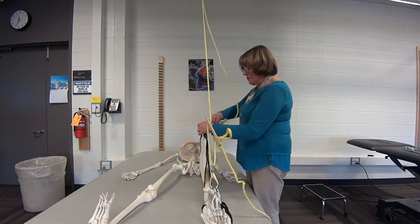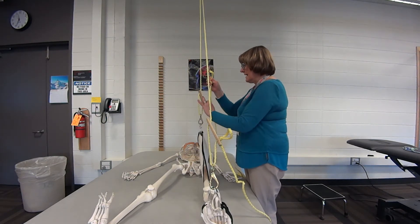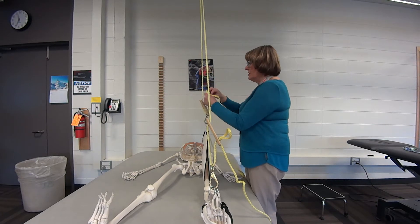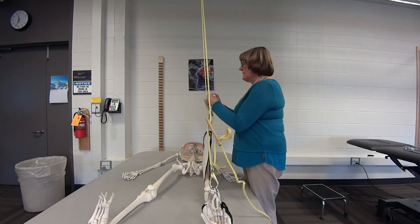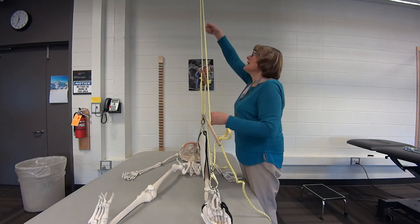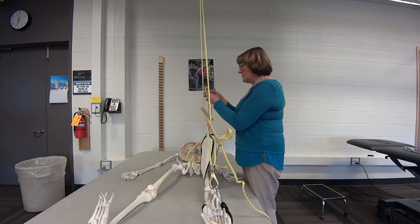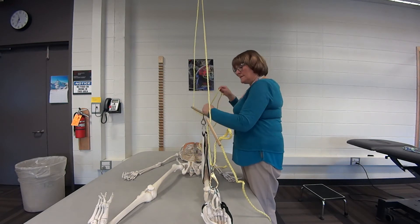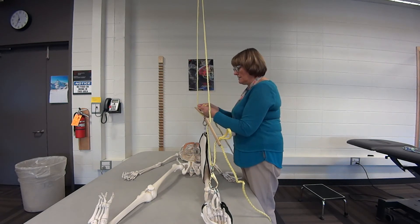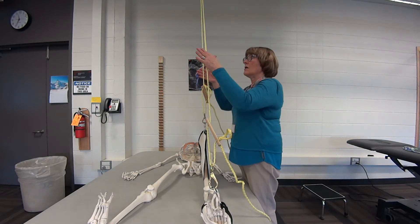Then put on the thigh sling. Again, take up the slack. You want to put your knot close to the bottom — if the knot is way up high, when you lift it you'd be working above shoulder height, which is hard. Always make sure it's low enough to be easy to work with.